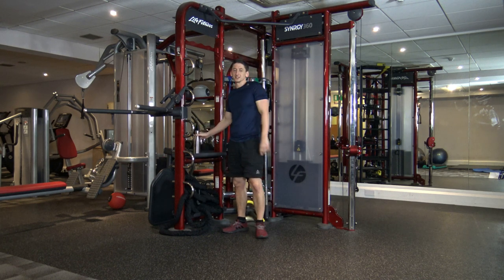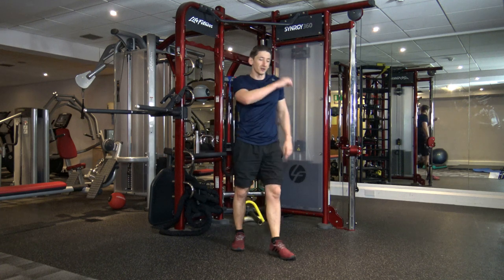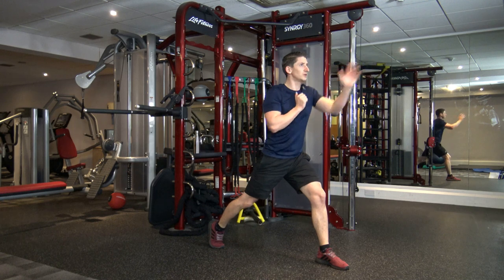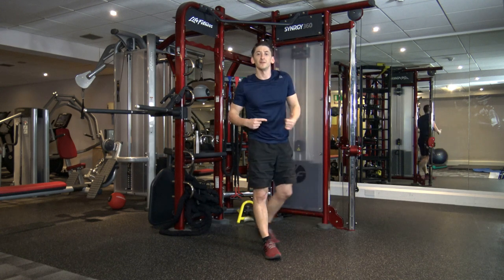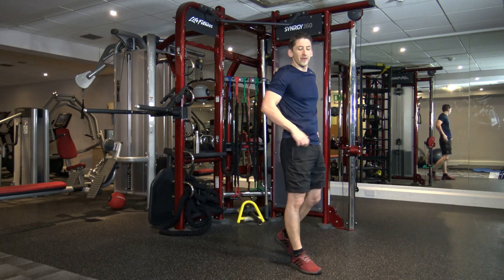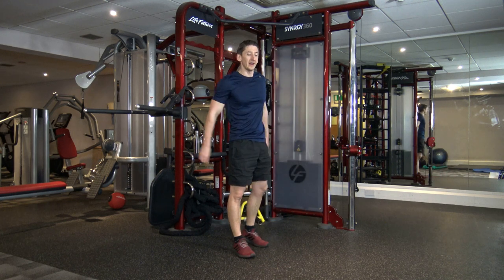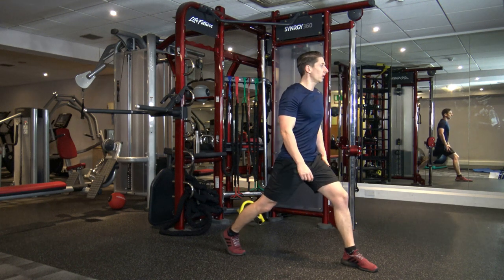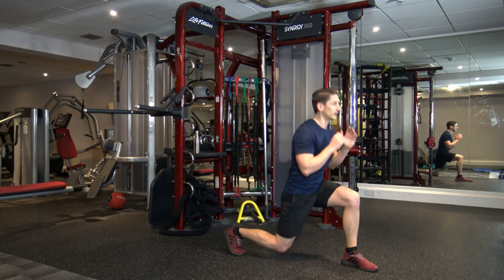Hope you guys enjoyed it so far — this is a really good workout. Next exercise: from the lunge, one, two, punch. Switching over at 15. I'll count you in. Ten seconds and we're off again. Let's get in starting position — five, four, three, two, one.